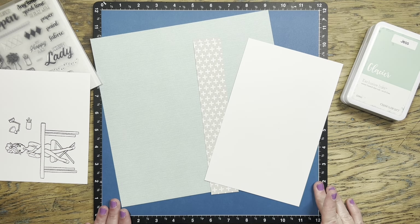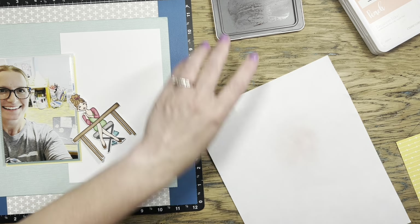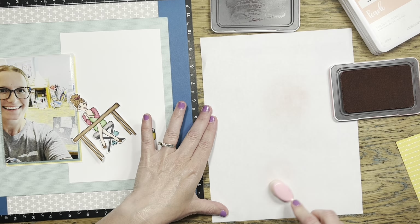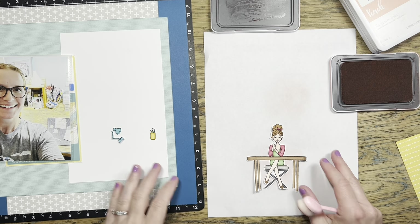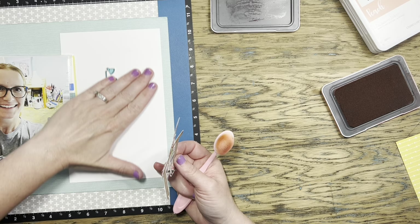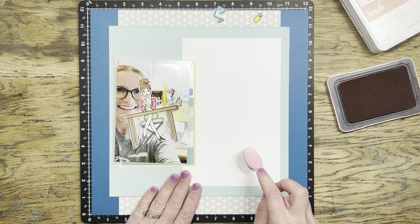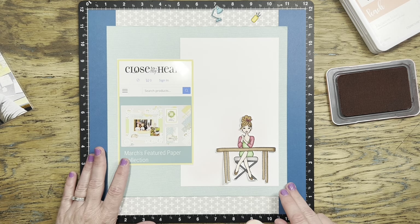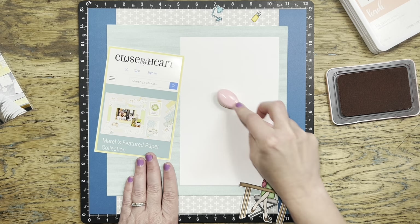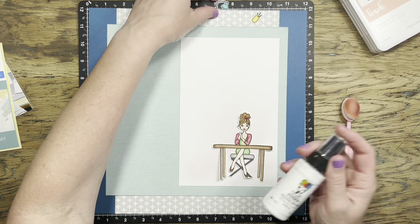I'm thinking about doing a banner or something at the top of the white cardstock piece, but right now I'm focused on the ink blending I want to do behind my scrappy lady. I thought I'd do a pink color, so I grabbed ballerina peach and flamingo. I assumed ballerina would be the best bet, but testing it on a scratch piece of paper first, it ended up being a little too light and the wrong hue. Flamingo, which I assumed would be too dark, actually ended up being perfect. One thing I love about blending brushes is that you can control the richness and darkness of the color by building it up in layers.